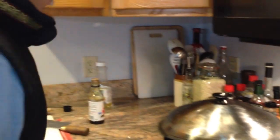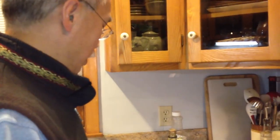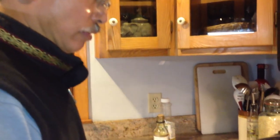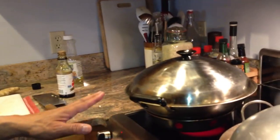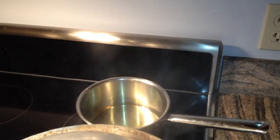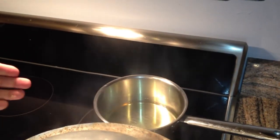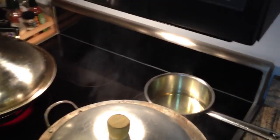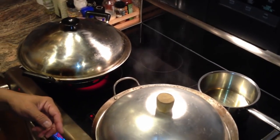We're going to want that to steam for about 15 minutes or so, and at the end of 15 minutes that will be ready for us to eat. Meanwhile, while that's heating up, we're going to heat up some oil. What will happen is we're going to pour that hot oil right over the steamed fish, and that will add flavor.